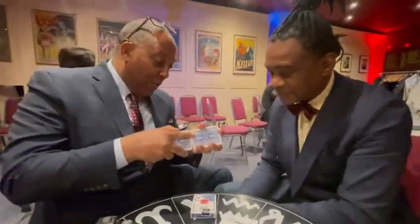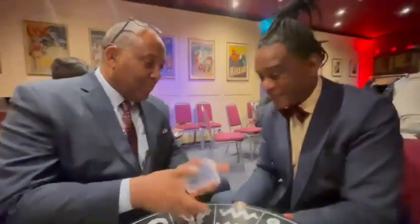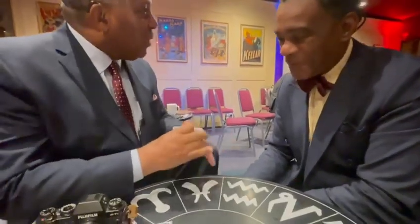I want to do something really cool for you now. What's interesting here is you've seen magicians do tricks of one kind or another, right? Yeah? I always like to push the envelope in terms of what's possible with a deck of cards.